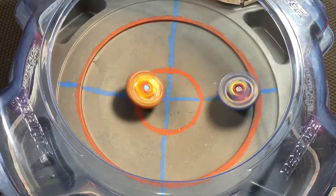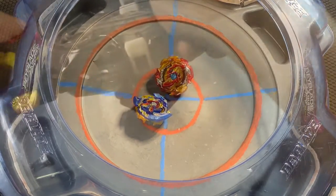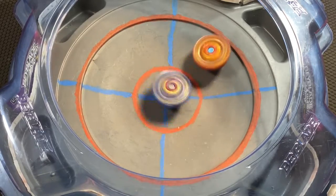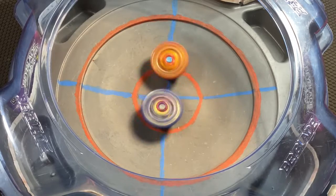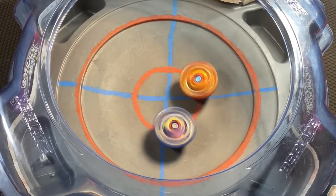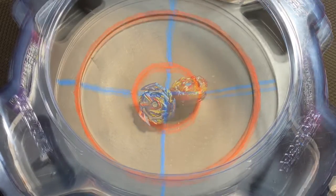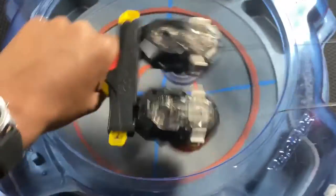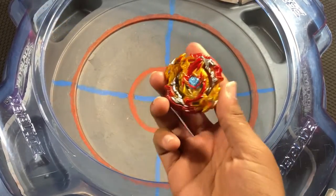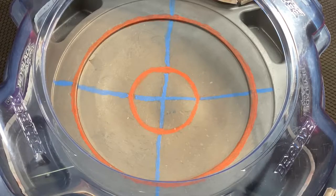First matchup: Sword Vautryek versus Lord Spryzen. I don't think Vautryek has the attack power to beat Lord Spryzen. Spryzen takes round one. Round two ends in a draw — the Fusion driver really doesn't have that much stamina. Spryzen wins the match two to zero. Our combo for Sword Vautryek is Sword Vautryek, Blitz, and Extreme Dash — the Pro Series one comes with Sting and Extreme Dash but I put Blitz on it instead.